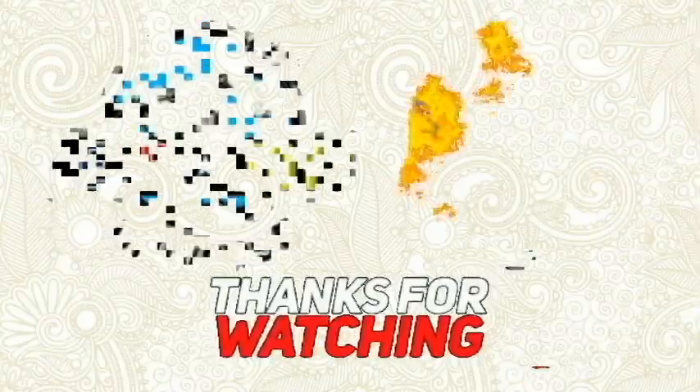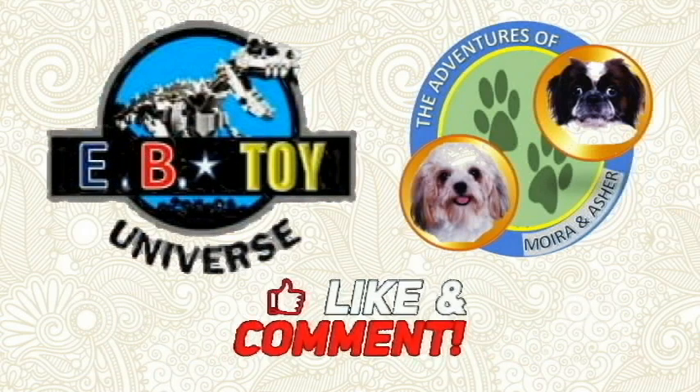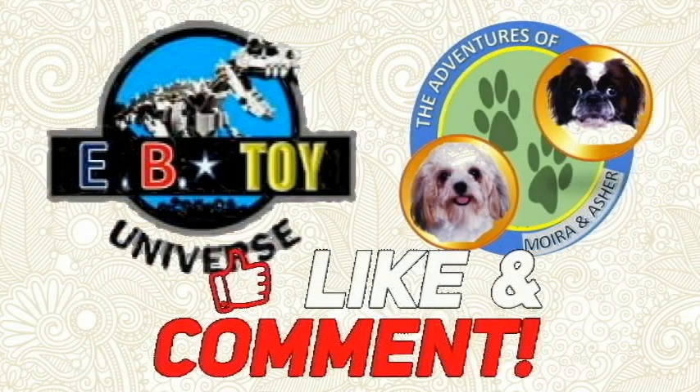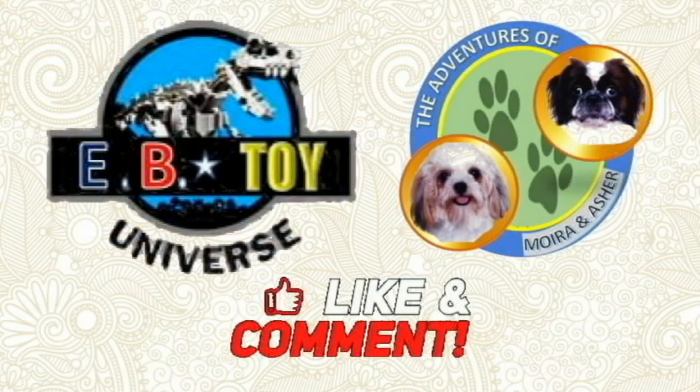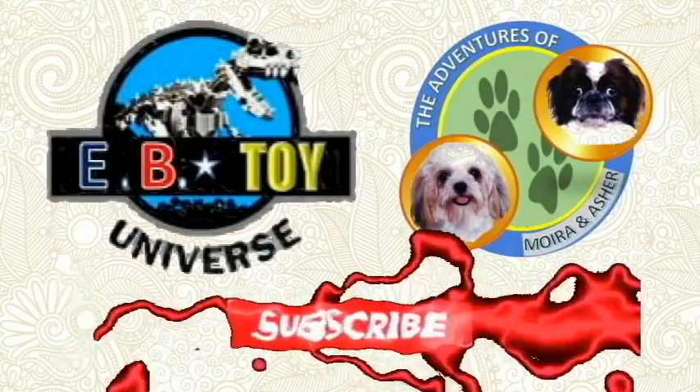That's it for the video. I hope you guys enjoyed it! Please don't forget to support our other channels, EB Toy Universe and The Adventures of Moira and Usher. Watch their videos and subscribe to their channel. And as we always say: let your inner dino brick roar! Thanks everyone!